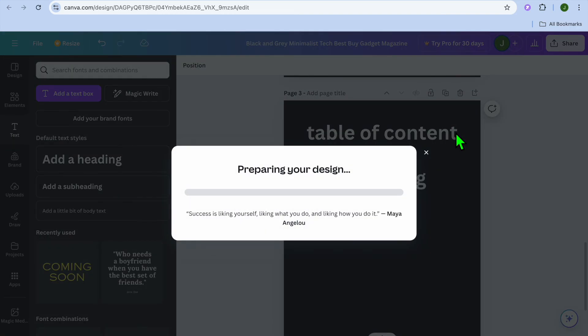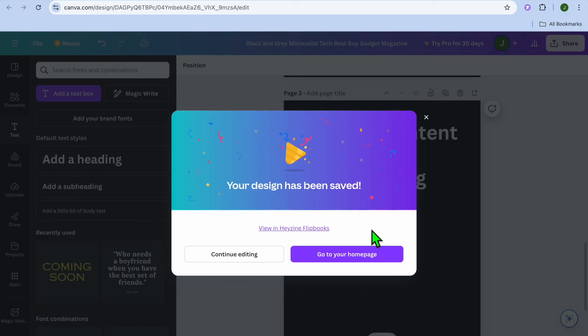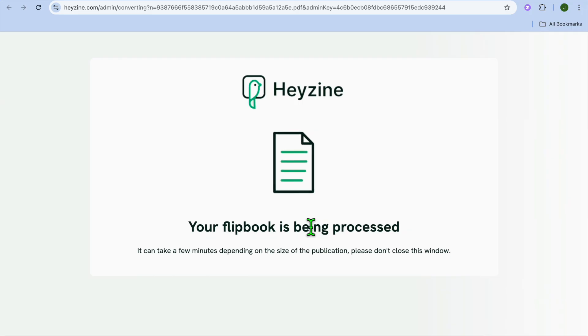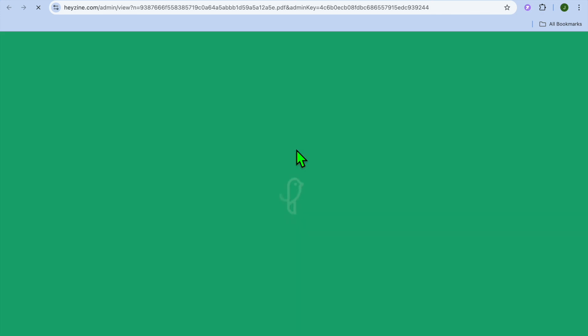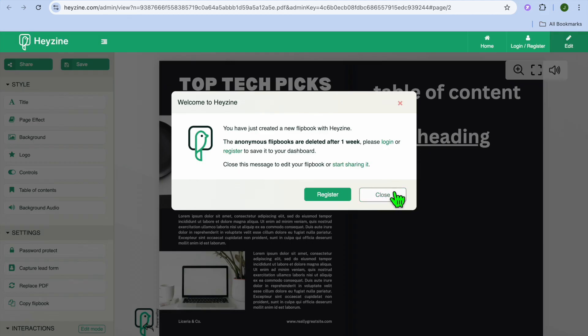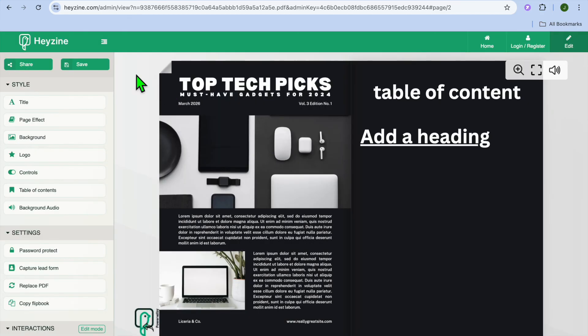This will allow you to create a flipbook using your template. Select all pages, then tap 'Save.' Give it a few seconds while it prepares your design. Once ready, tap on 'View in Heyzine Flipbook' and you can see it processing your flipbook. This is one of the best ways to share a digital magazine — you can share it as a flipbook. Go to the left-hand menu option, save it, and you'll be able to share it. Thanks!